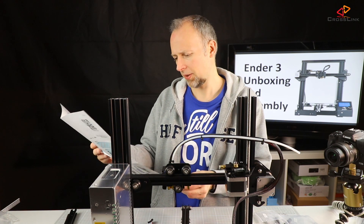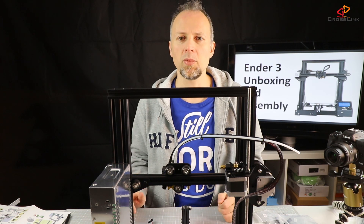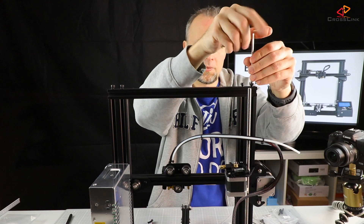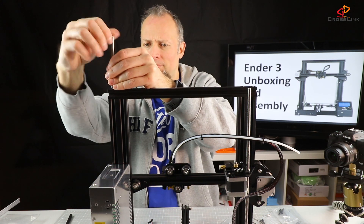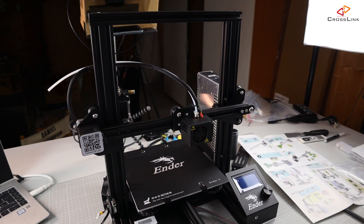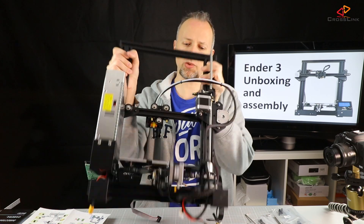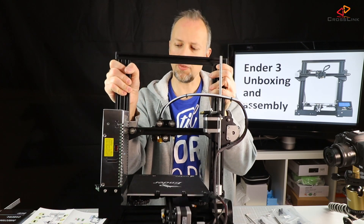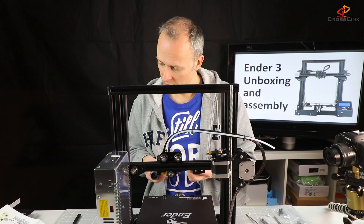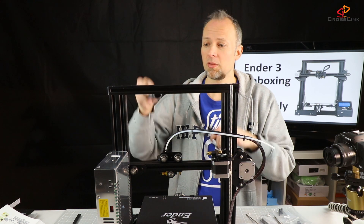Step ten is mounting the top rail which closes the whole printer frame — four screws. That looks already pretty sturdy. Nothing is really moving. Continuing with step eleven in the manual: the spool holder, which goes on top of the printer and is going to be mounted there. That looks pretty simple.